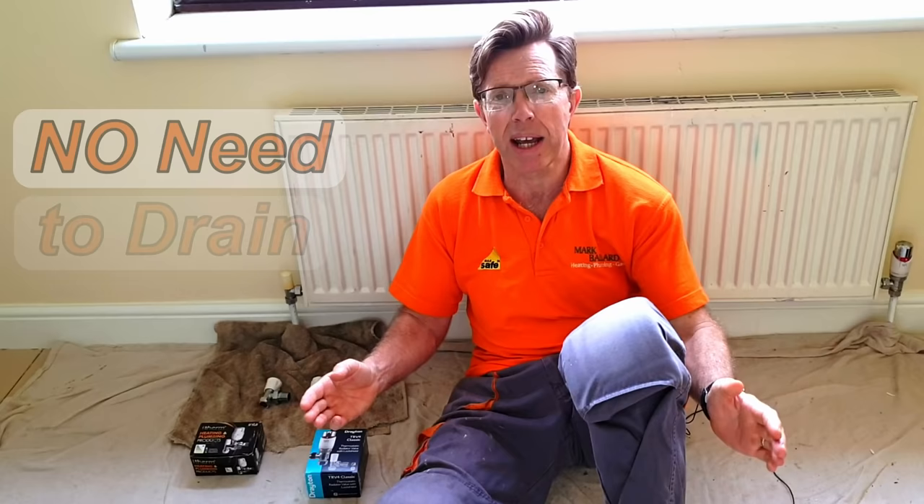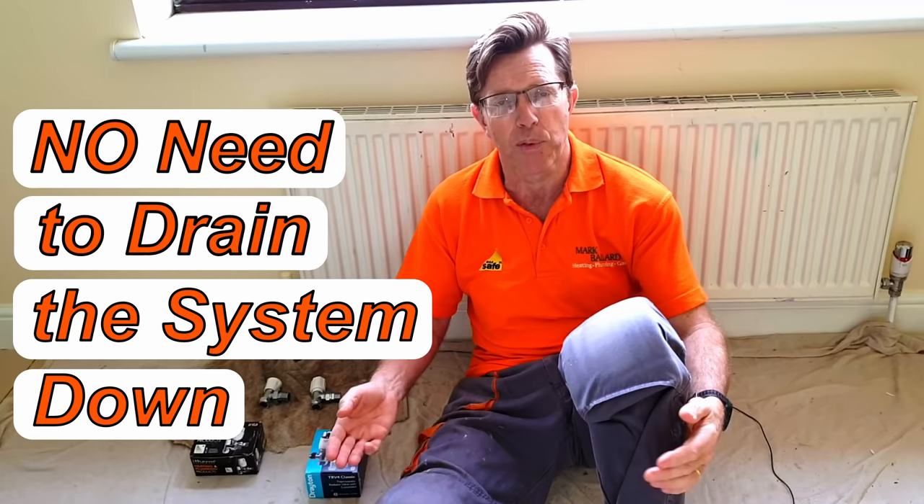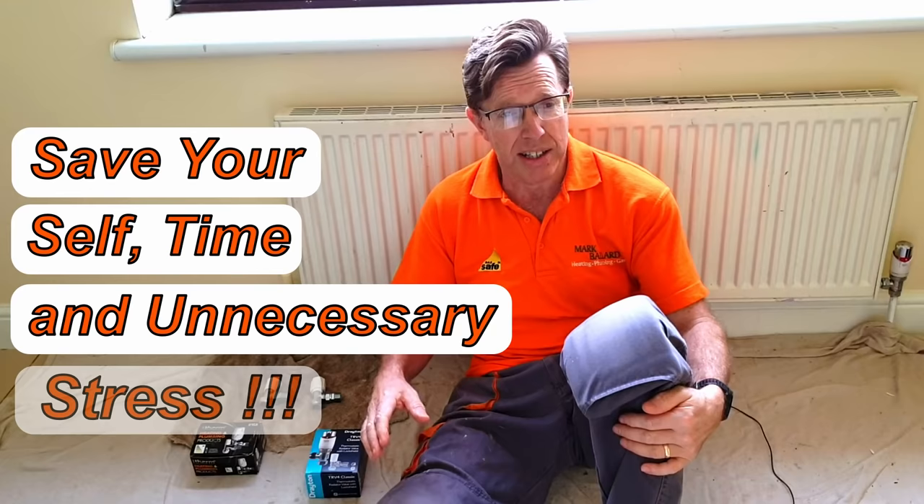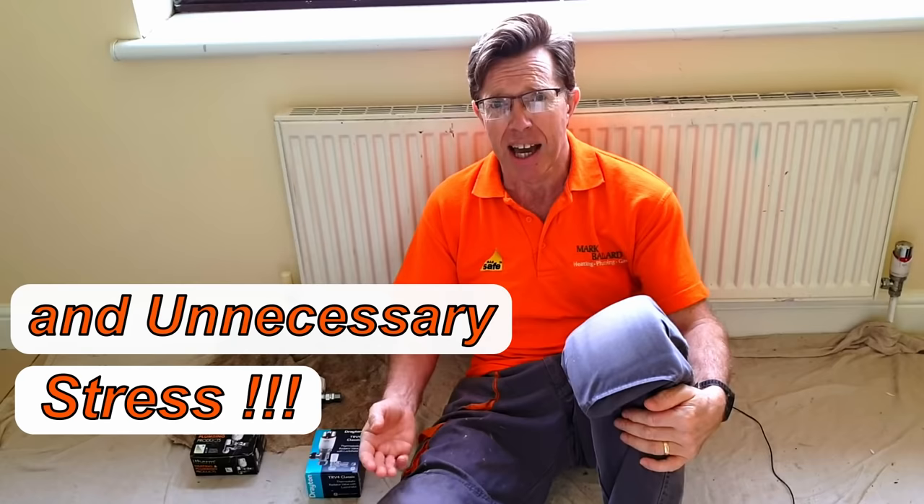When it comes to draining the system down, I very rarely drain the system down — probably 95% of the time I leave the system full of water. I'm going to show you how you can change this valve without having to drain the system down, because this will only take one hour and the job will be done and the system will be up and running again. Whereas if I drain the whole system, it's going to be maybe the whole morning to replace just one valve, and obviously that's expensive.